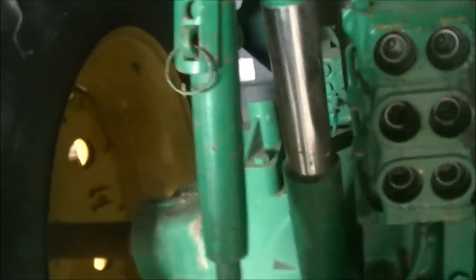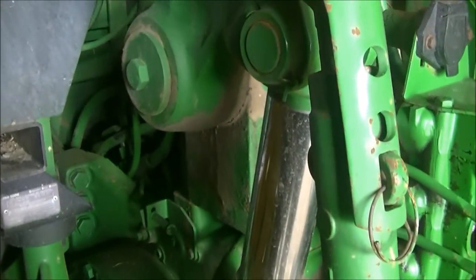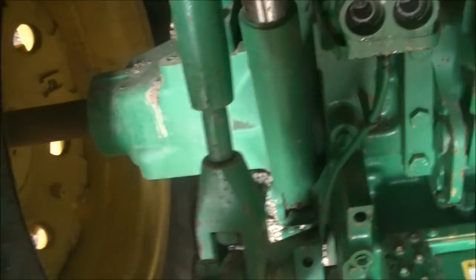It's time to start working on these three-point arms. Our main subject is these lift cylinders — we're going to be pulling them off. There's just one hose and the pins to pull out, and quite honestly I'm expecting the pins to be the issue.